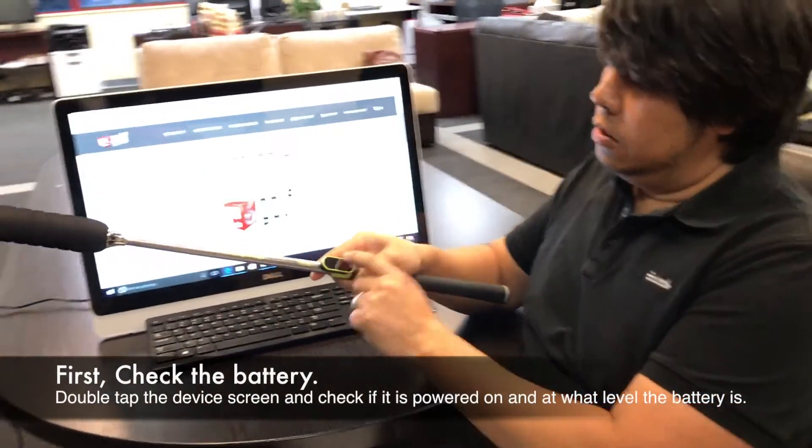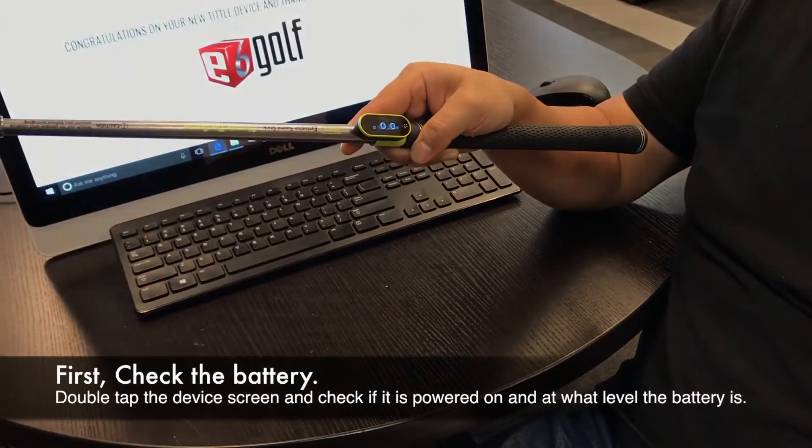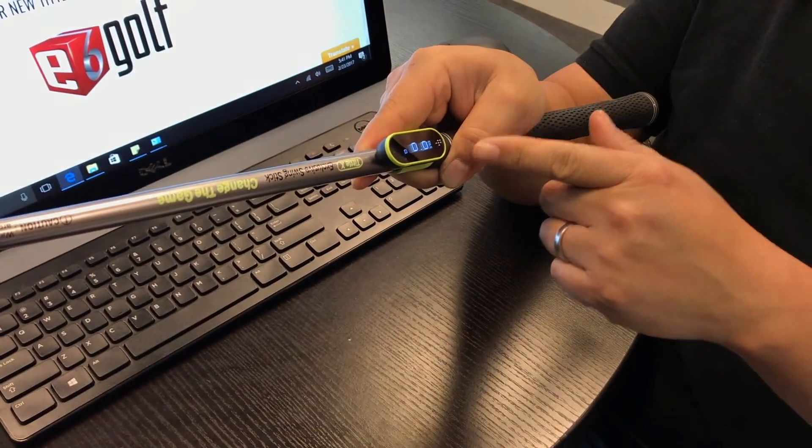First, tap on the Tittle device a couple times to see if it powers on. If the battery has been drained, then you will not see anything appearing on the LED screen.